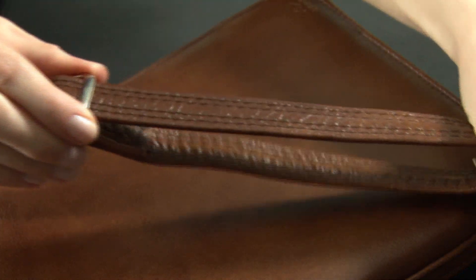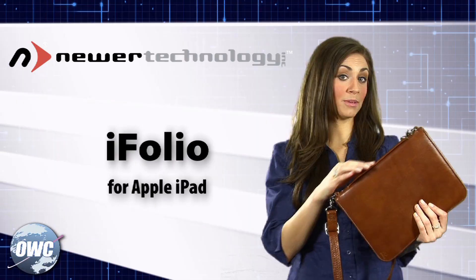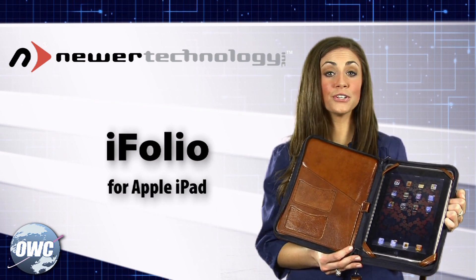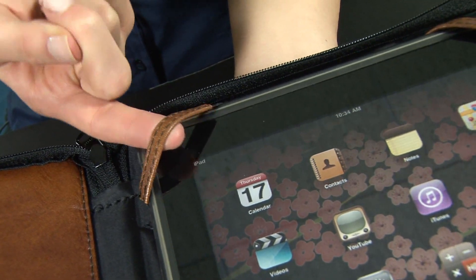The strap is adjustable and double stitched for durability, or you can remove it to grab it and go with the built-in handle. The iPad is held in place by four non-marring leather straps. The bottom two securely anchor your iPad while the top two are expandable to easily add or remove it.